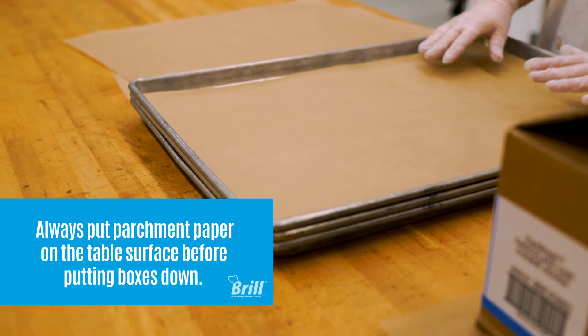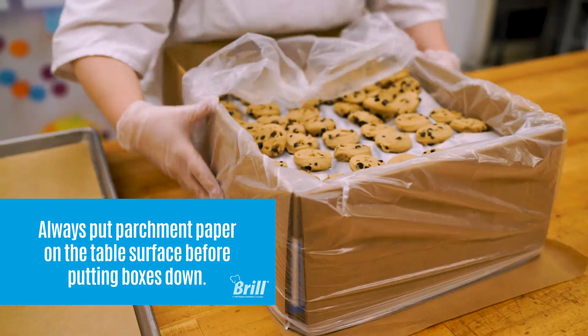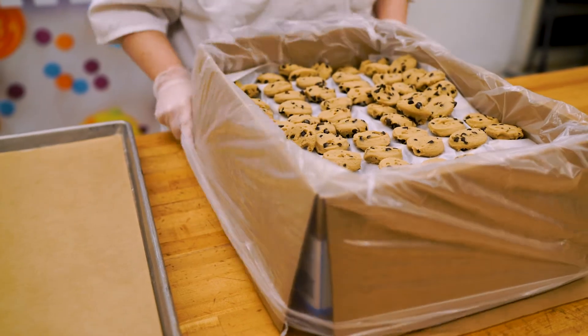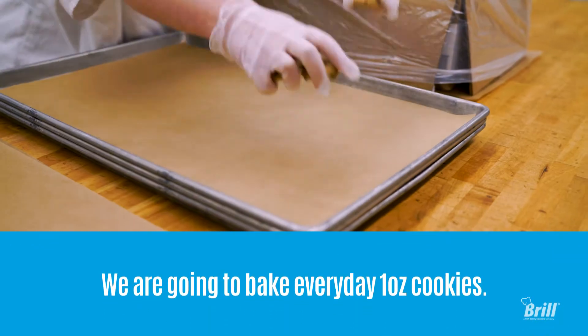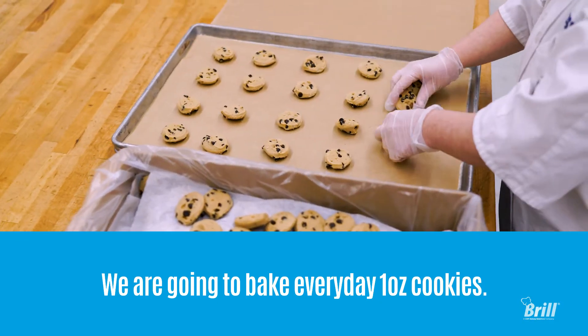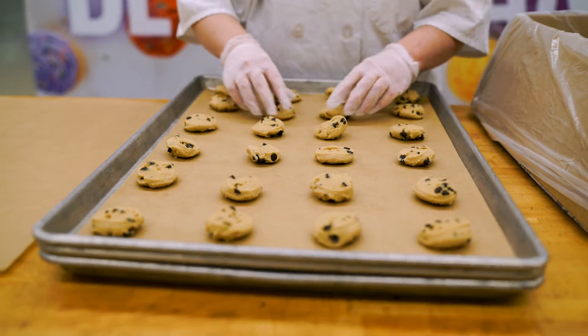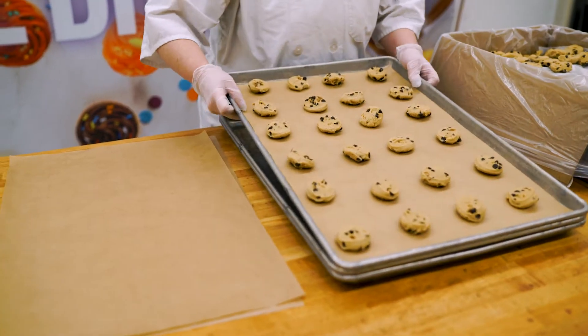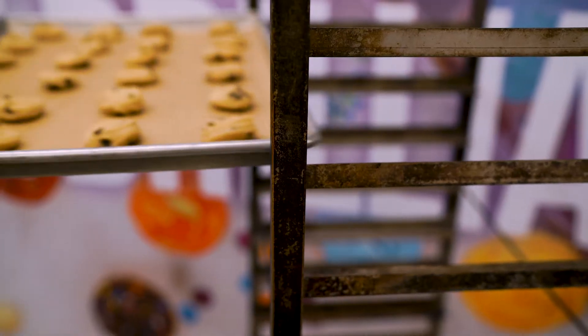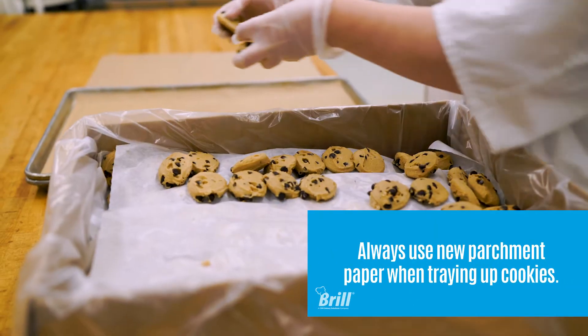Use a pan lined with parchment paper and pan up the cookies. Once completed, transfer the pan to a rack. Repeat this process for however many cookies are needed.